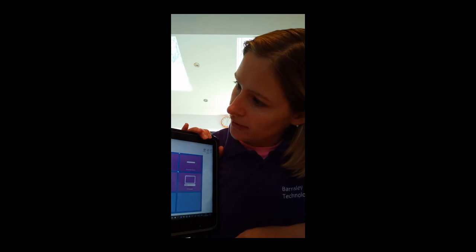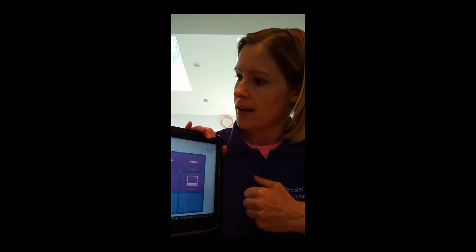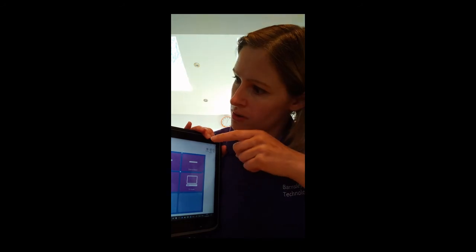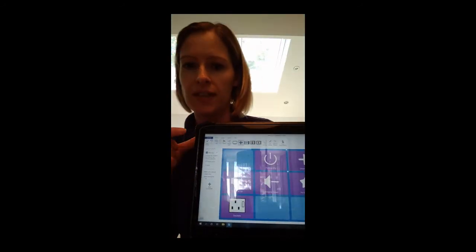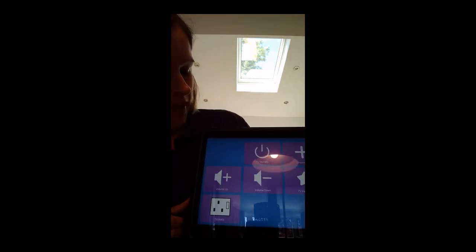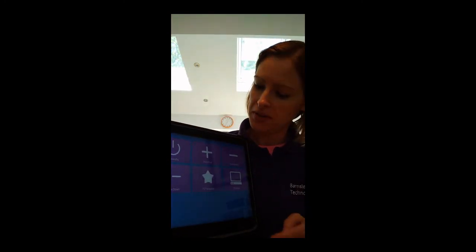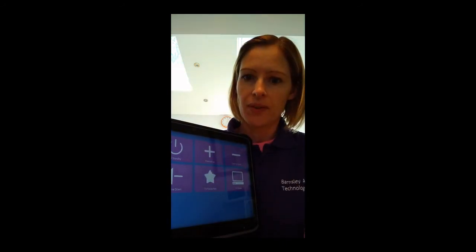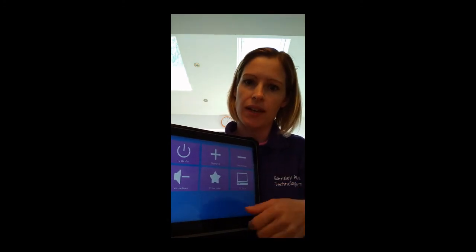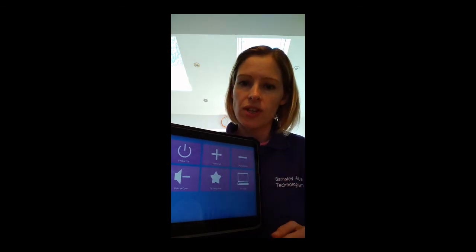Once you've done all the buttons, you need to come out of editing mode and make sure everything is saved into the device. Up in the top corner of the screen it says Finish Editing — click on that and it goes back into normal user mode. Then try out the different buttons on the screen and check that they work. If any of them come up with an error message, go back into editing mode, record the button again with the remote control, and check that it's working.